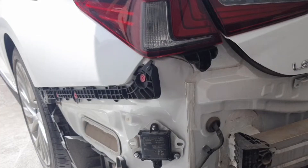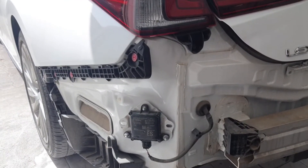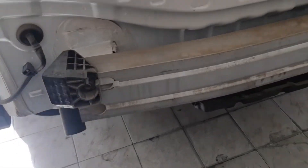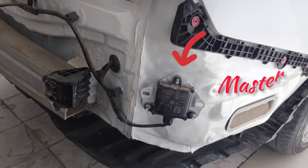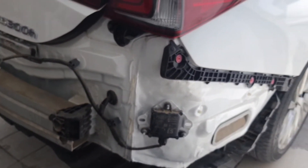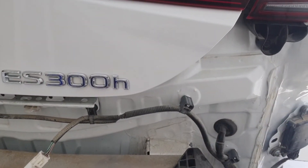Today I will show you the Lexus blind spot monitor SLAB and MASTER module locations. The left side module is called SLAB, and the right side module is called MASTER.